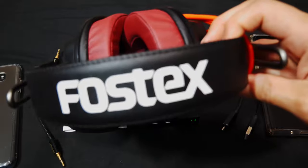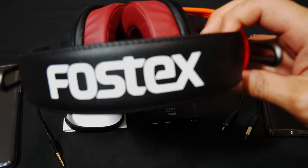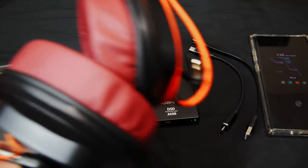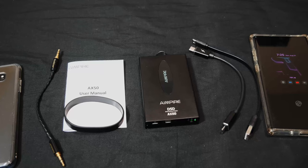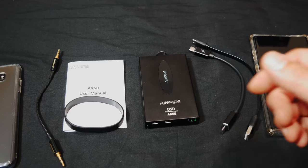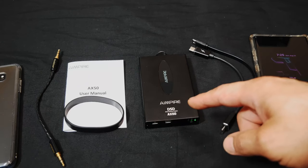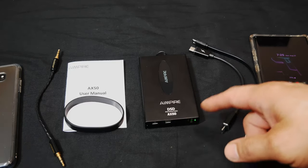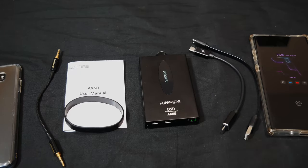The Fostex T20, T40, and T50 RP planar magnetic headphones are some of the hardest headphones to drive. Even though they have an impedance of 50 ohms, a lot of reviews say they're very hard to drive compared to some other headphones with even higher impedance ratings. So yeah, I highly recommend this — it's a very good amp DAC with a lot of features for its price.